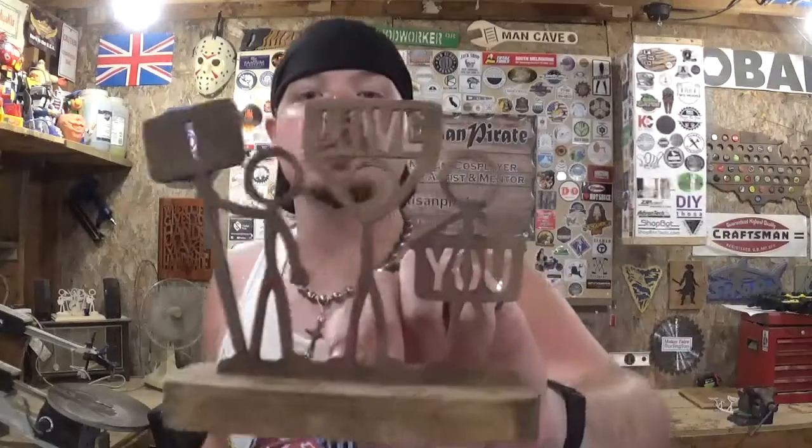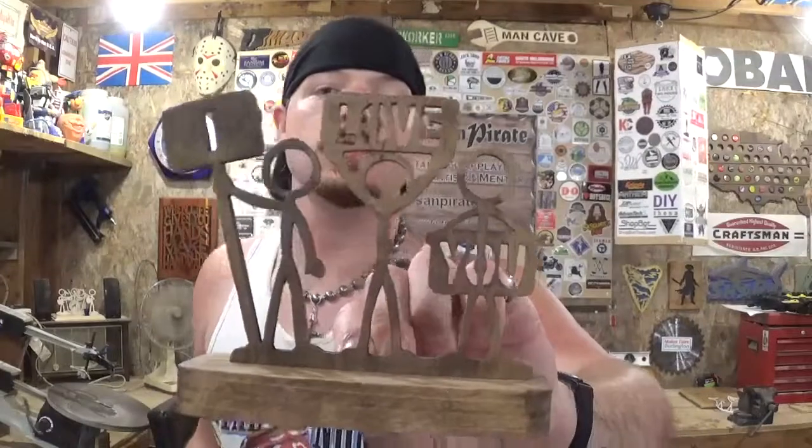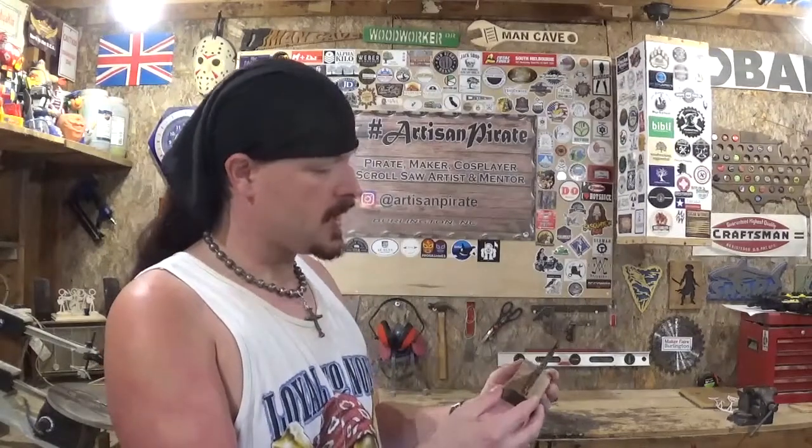Here we have the completed Stickman I Love You. I think it turned out real good and stained up real nice. All I have to do is add a clear coat — I'll hang it on a wire, take it outside, give it a few coats of clear coat, and let that dry.